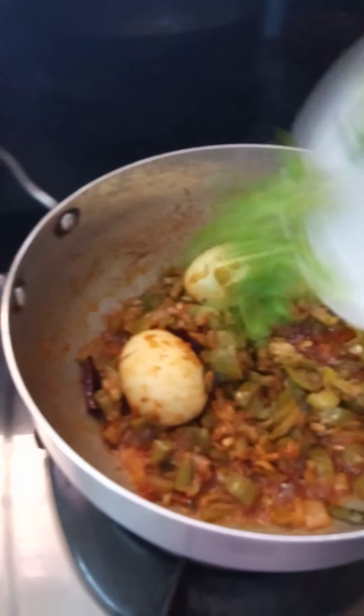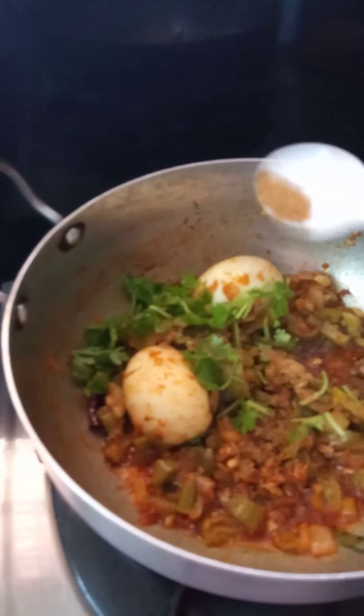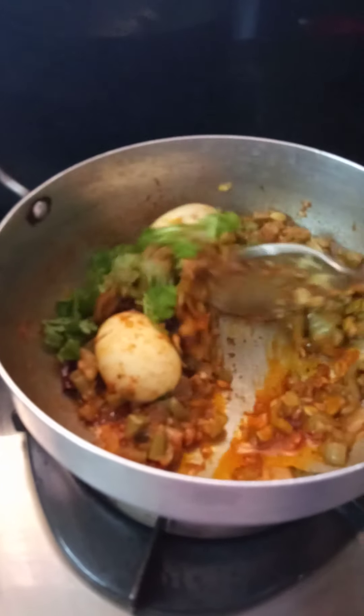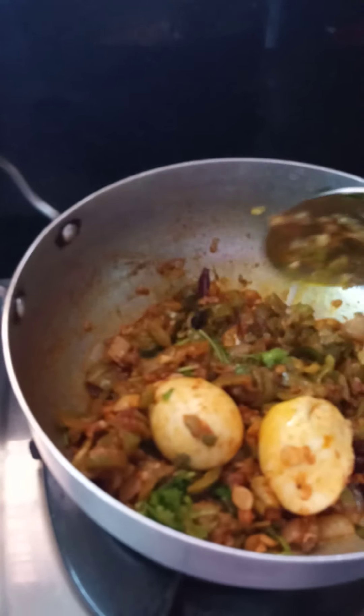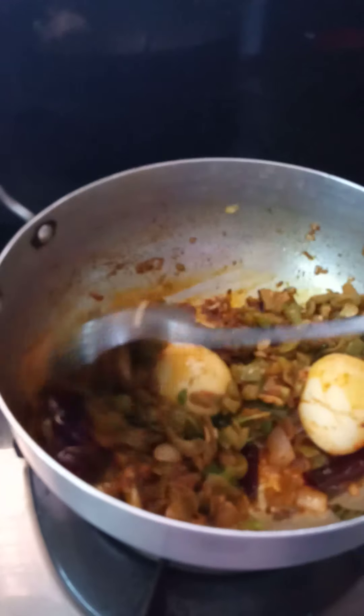Add the whole garam masala. Add 1-2 minutes to make it. If you need to make it, you need to cook it in 2 minutes.